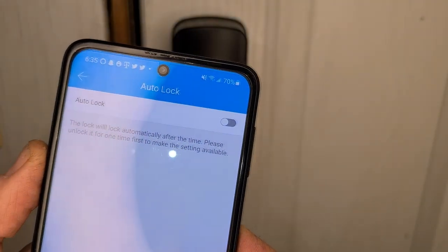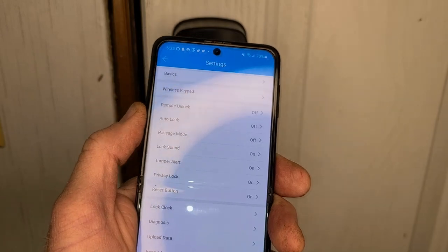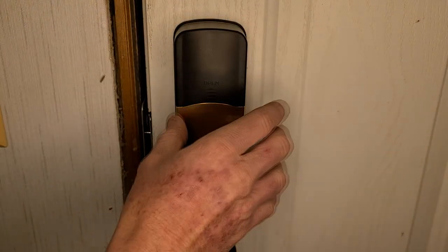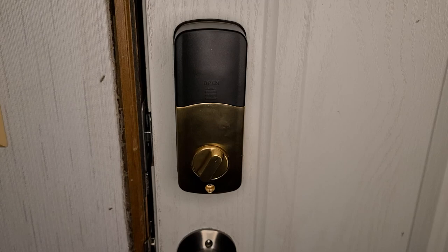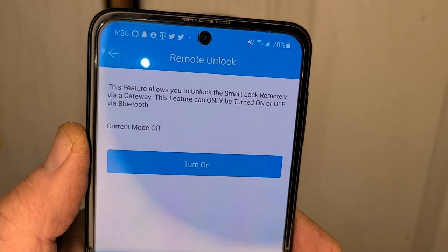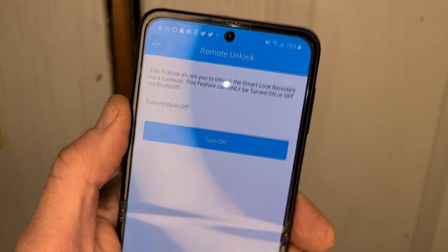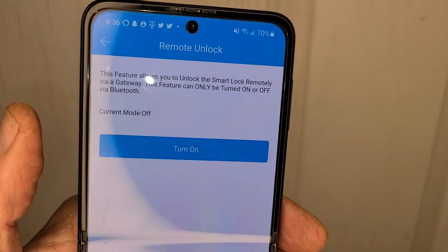There's an option in the settings for auto lock — after a certain amount of time if you forget to lock your door, it will automatically lock for you. A big key feature: remote unlock is sold separately via a gateway. Without the gateway, this is just a Bluetooth lock — not compatible with Alexa or Google Home. You will need the gateway for those features. Without it, if someone's waiting outside, you can quickly generate a new passcode for them right in the app.